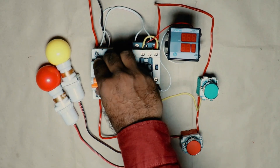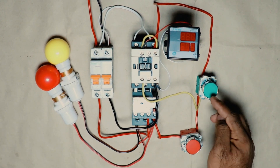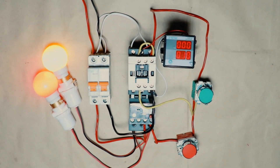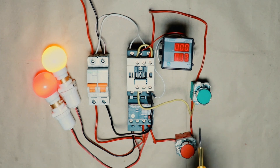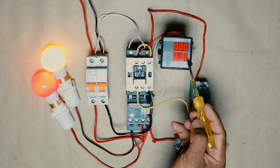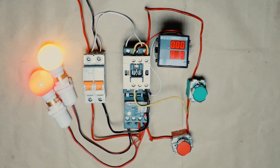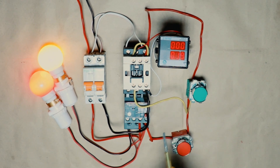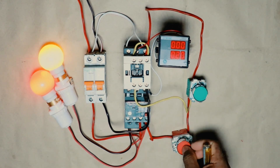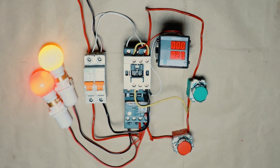Now let's turn on the power supply. After turning on the power supply, press the start push button — on pressing the push button the pump will start. Right now you can see in this meter it is showing 1.7 in minutes, and there is a 1 in the minute display, which means the pump has been running for one minute. The seconds counter here counts one after six seconds.